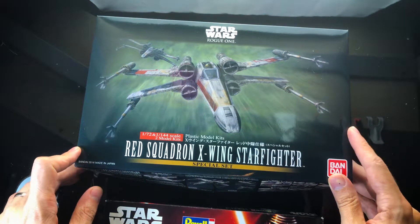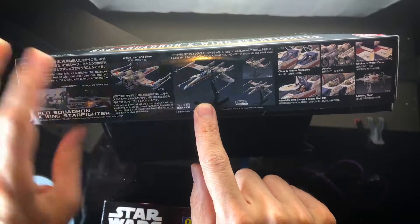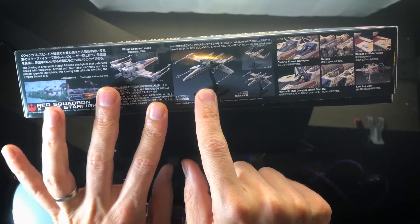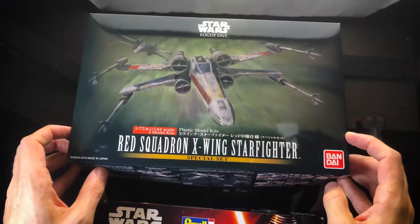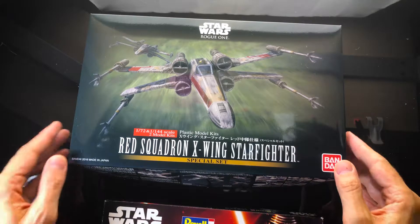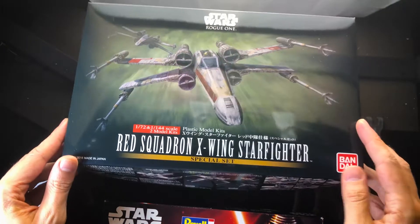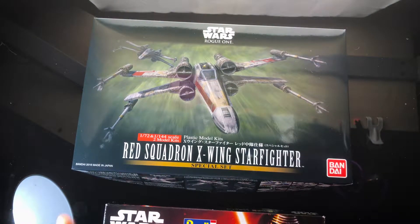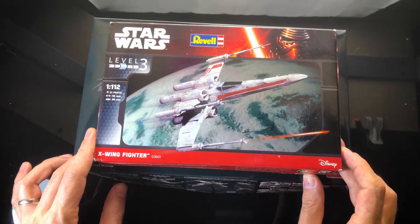This kit also includes a little mini X-wing, so you've got the normal 1/72 scale X-wing they do most of these models in, and there's a little 1/444 scale kit that I think they were also selling separately. I never picked one of those up on its own, but this looks like a good kit — we'll get both and I can do lots of things with different scaled X-wings.